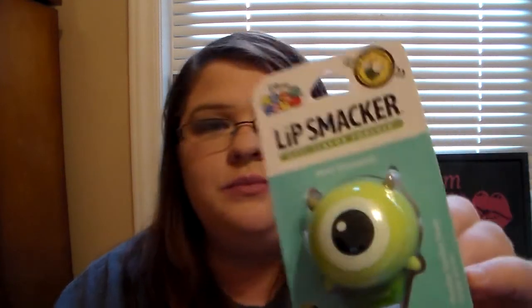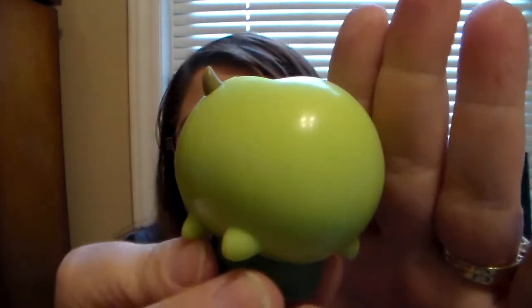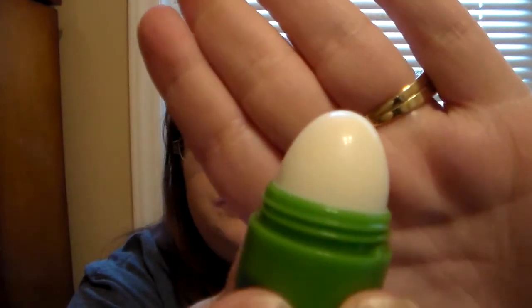Now I'm going to open up Mike — Wazowski, I think? I've only watched Monsters Inc. once in my life so I don't remember all the details. This one is Monster Sunday flavor and he is so cute. So let's open it. Here's what he looks like — a green monster with a humongous eyeball and little horns on the side. His body is just round and green. When you open it up, it's a white balm as well.